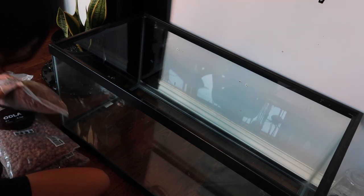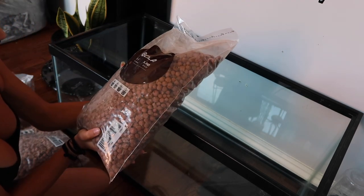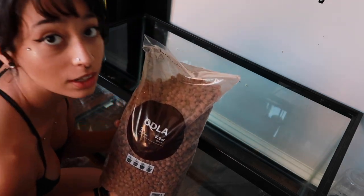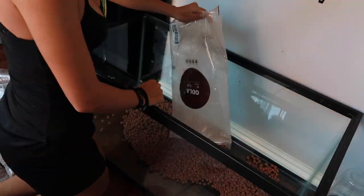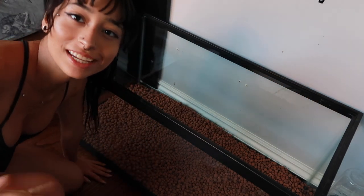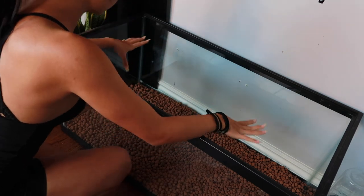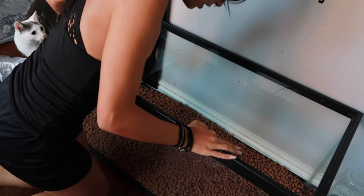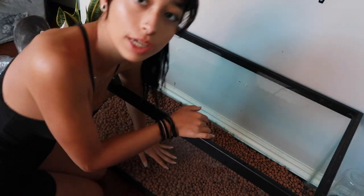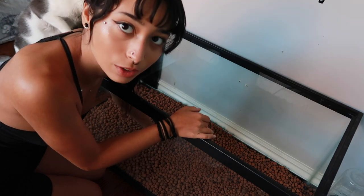I currently have my camera on my lamp and it doesn't look very stable — it might fall, we're gonna pray it doesn't. First, we're gonna get started with some clay balls, the ones you use for plants, and we're gonna put that on the bottom for a drainage layer. It's not a very thick drainage layer but it'll do. Now we're gonna put screen on top, cut it a little bit bigger than the size of this, so it can make a barrier between the substrate and the drainage layer — otherwise they'd just mix together.